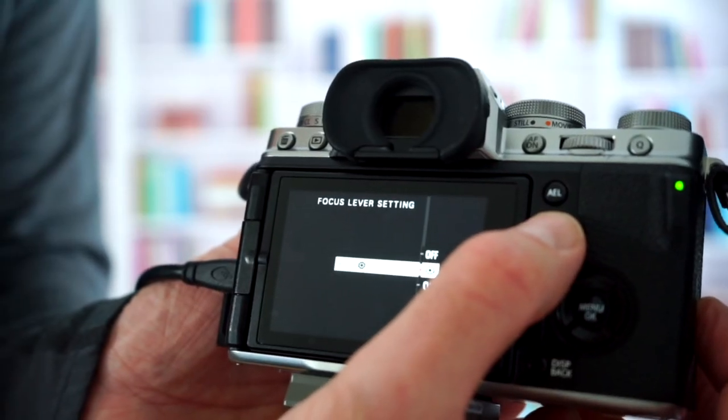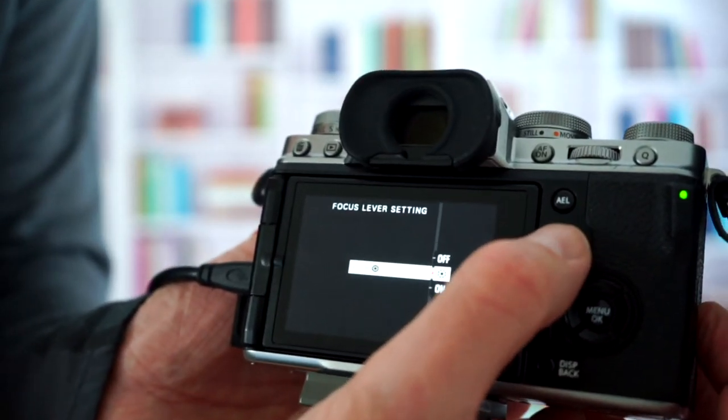So now that we know the different options, let's show you how to change the focus lever settings on your Fuji X-T4. The simplest and quickest way is to press and hold down the joystick. By doing this, it pops up a menu system and lets you view the different focus settings and set it to your preferred option. I prefer having it set to off, but you may like one of the other options a little bit better. Thank you for watching.